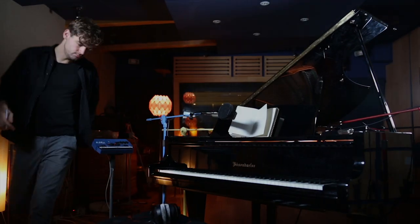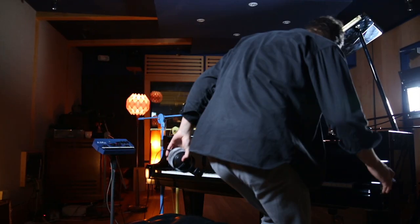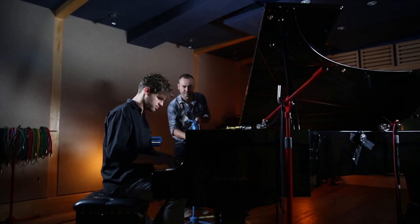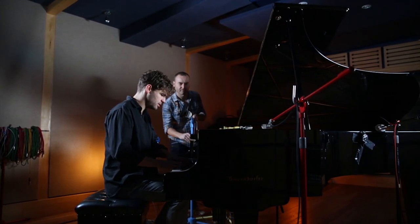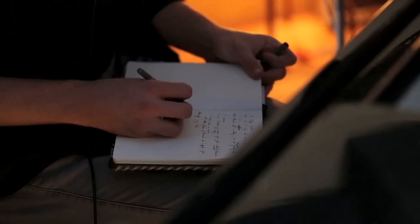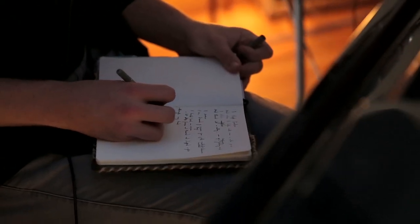I'm Guy Massey. I'm an engineer, producer. Today we're here at Snap Studios with Fran O'Hanlon, or Ajimel, as his stage name is.